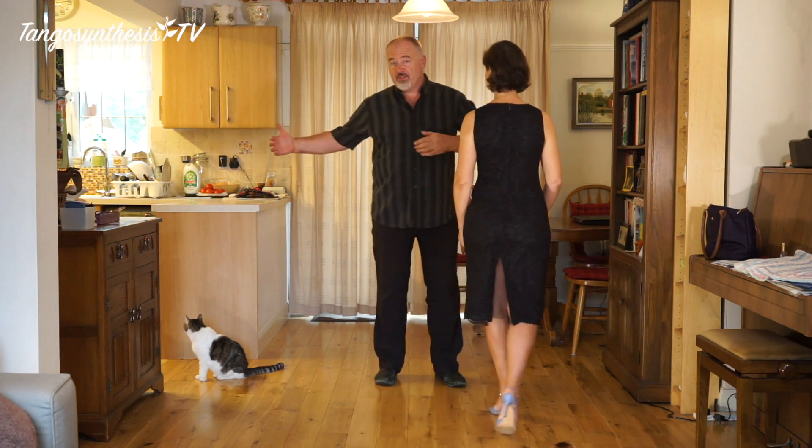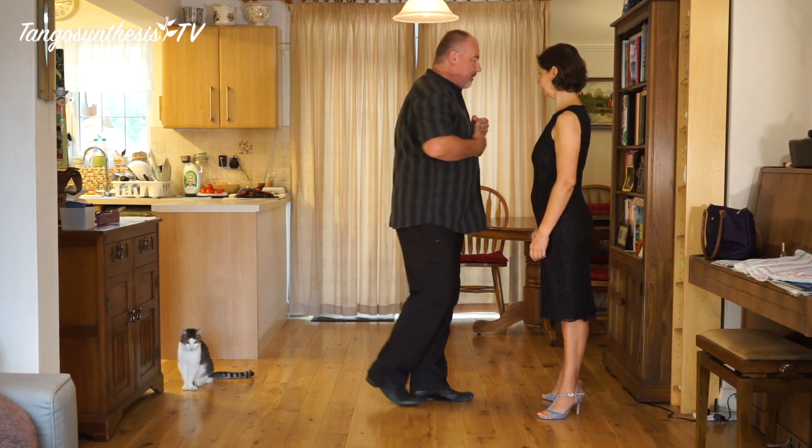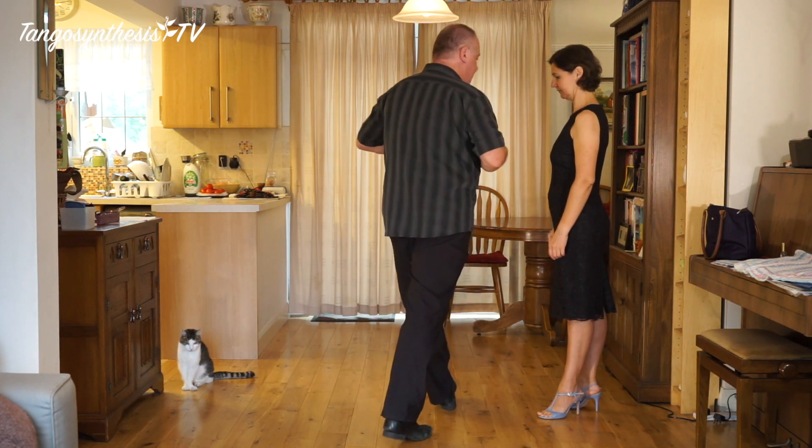When you lead her out, just bring your arm back in front of you and lead her to step out of the cross into a forward step around in front, and then you're ready to go.